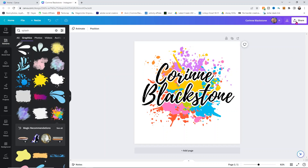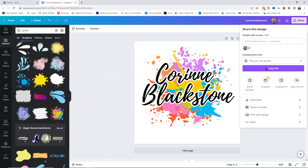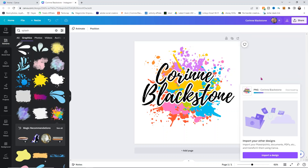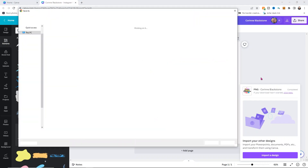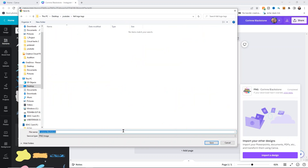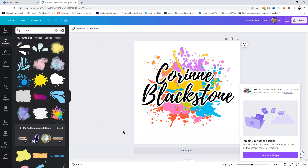All I have to do is go to the share button and simply click download. One thing is if you're doing this with Canva Pro you can do a transparent background. If you're not doing it with Canva Pro, no transparent background, but it's really not going to matter. I'm just going to do transparent since I have the option. Once it's ready to download I'm going to put it in my folder for my felt logo tags and call this file 'tag image.'